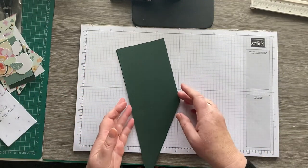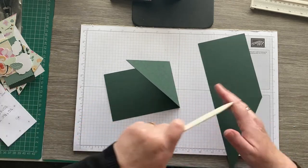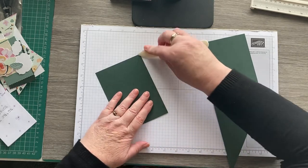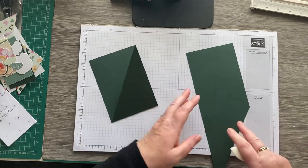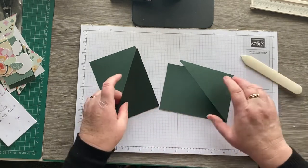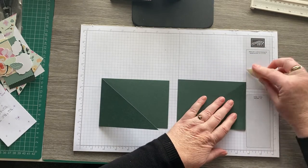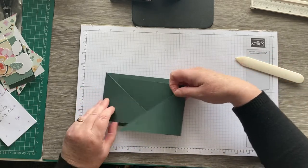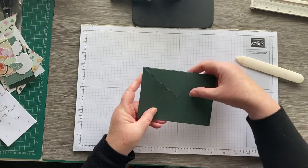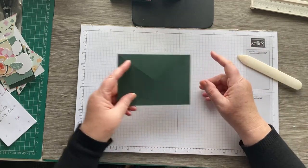Now I'm going to fold those and burnish them on that score line, making sure it's equal and meeting at the bottom there. Fold this one the same way. The two will fit together like that. This is the crisscross bit and it'll be a pocket card, so we'll put something inside there for you to write on.